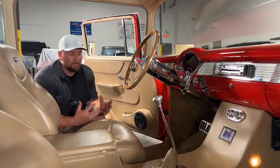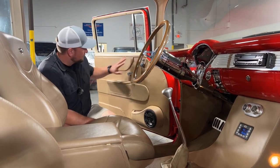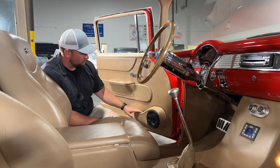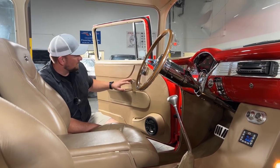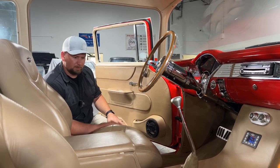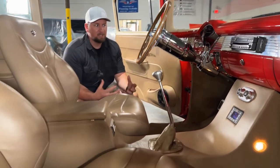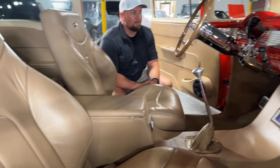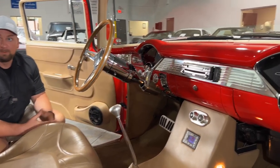All I can say is wow — check out this elegant interior. Starting with the door panels: custom door panels with a little pocket for storage, a nice little speaker, chrome door handles and window cranks. Overall just really, really nice. I love the custom interior. You've got a nice tan beige interior, and a color-matched dash that just shows off all the chrome and red paint. Just overall, really beautiful interior.